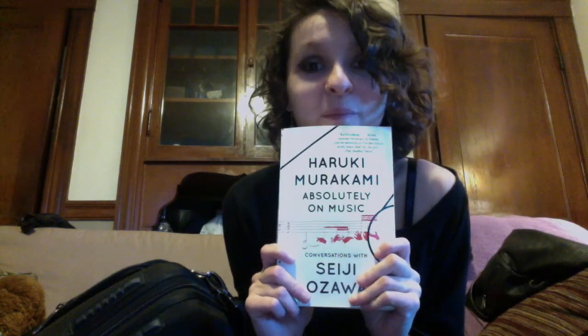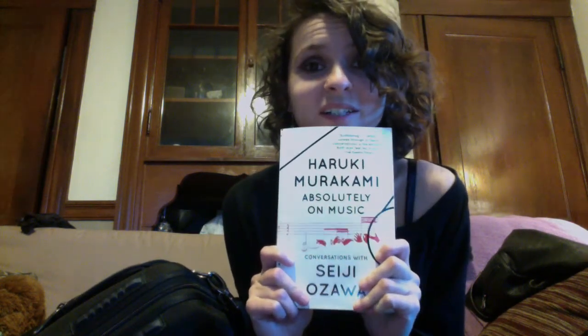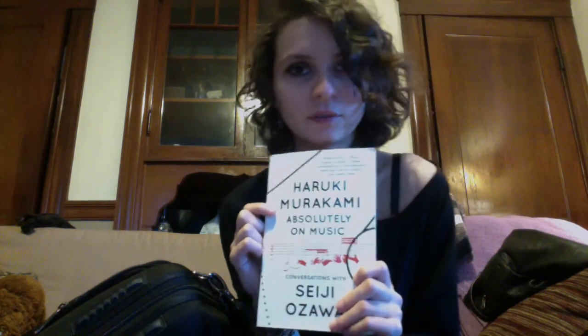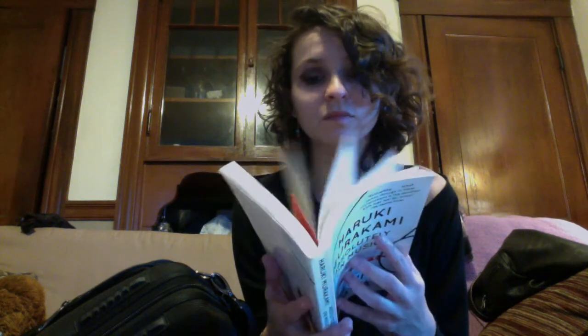I have with me this amazing book — it's conversations between Haruki Murakami and Seiji Ozawa. I've never read much of Murakami's work, but I'm very familiar with Ozawa — he was conductor of the Boston Symphony for a number of years and assistant conductor to Leonard Bernstein with the New York Phil. I've been blasting through it; everything is super interesting, very candid, really well written. I highly recommend it if you're looking for a book about music.